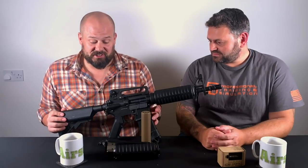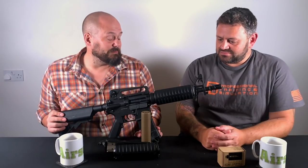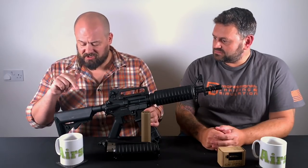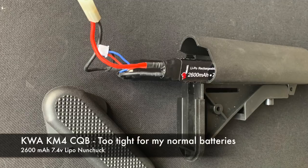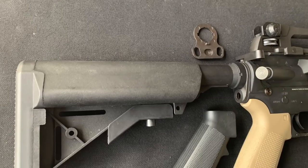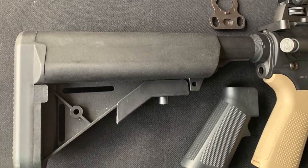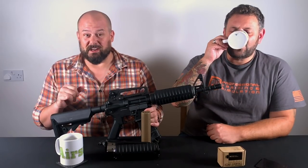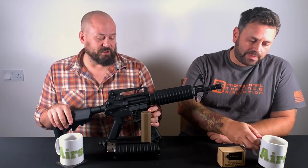I ran it with just a little red dot at a game, and it was great — no messing around. I did have a couple of problems though. I don't think this is the standard stock; this is one off a different gun. I couldn't get my standard unchucked batteries into it — the stock's a bit thin. So it may be worth measuring the size of the stock and your batteries to see if that would be a problem for you.